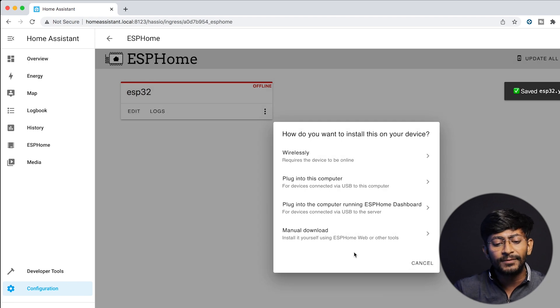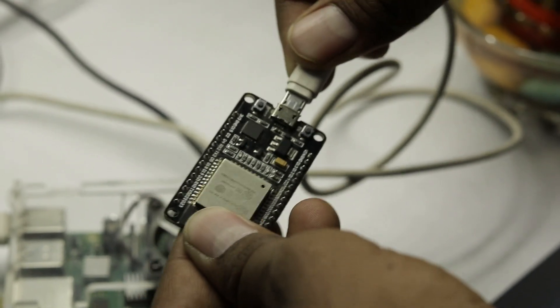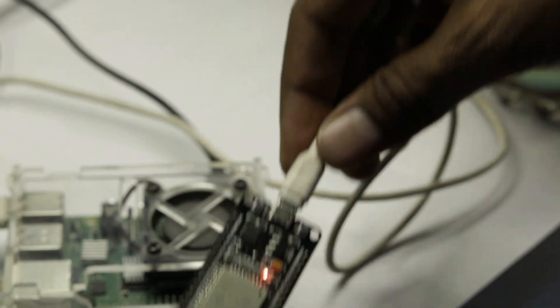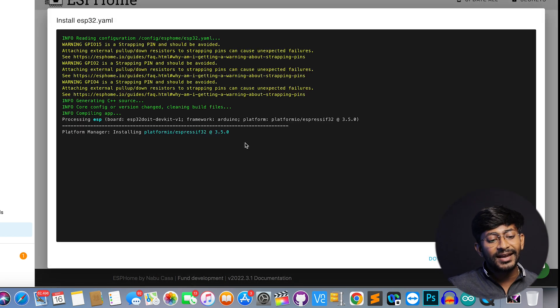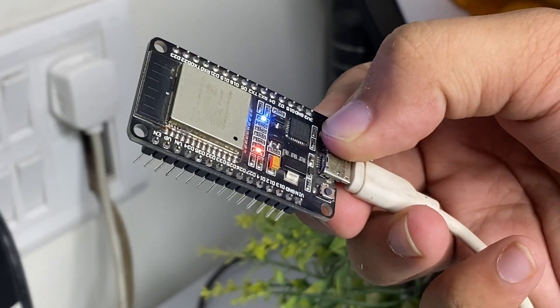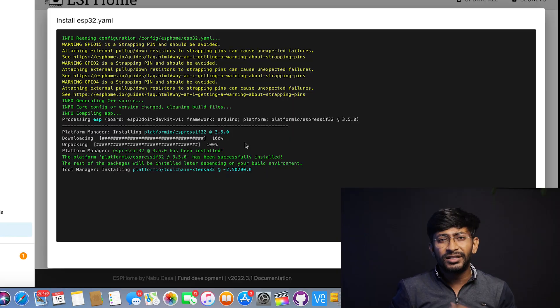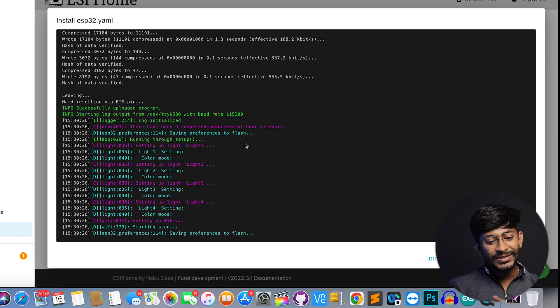After that, click the Install button and select Plug into the Computer Running ESP Home Dashboard, because I have the ESP32 board connected directly to the Raspberry Pi running the Home Assistant server. Select this option — the board already appears since the ESP32 is already connected. It will take some time to upload the code. Make sure you press and hold the boot button on the ESP32 board, otherwise the code won't upload.